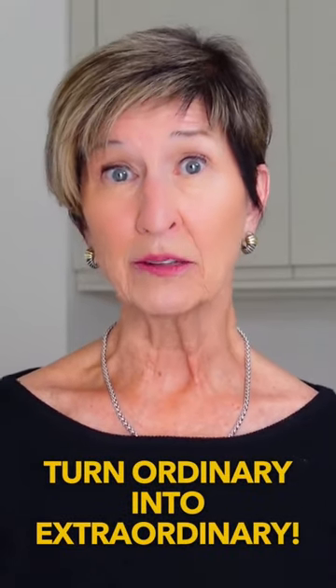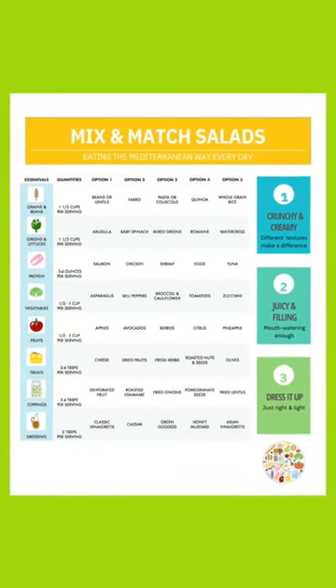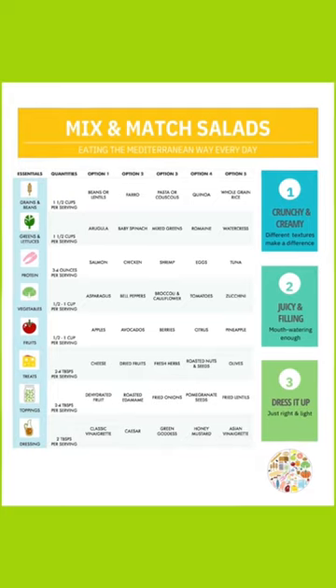Turn ordinary ingredients into extraordinary dishes. Download a free PDF at my website after you finish watching the video — I'll leave a link in the description.